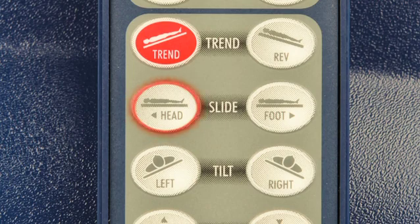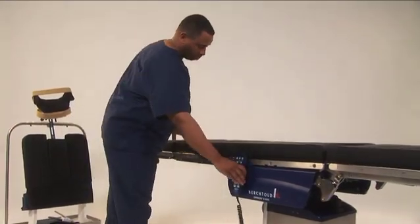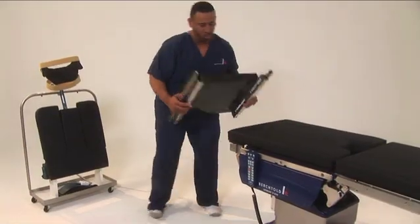To use the shoulder chair, use the slide button on the hand pendant to slide the table all the way towards the head. With the table in the locked position, remove the head section and the back section.